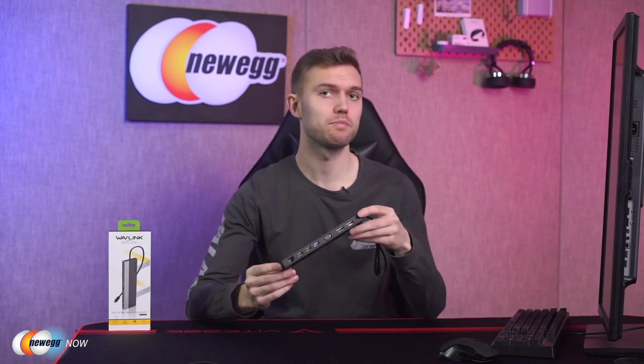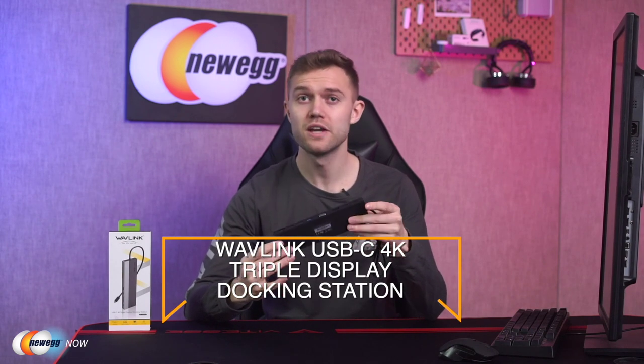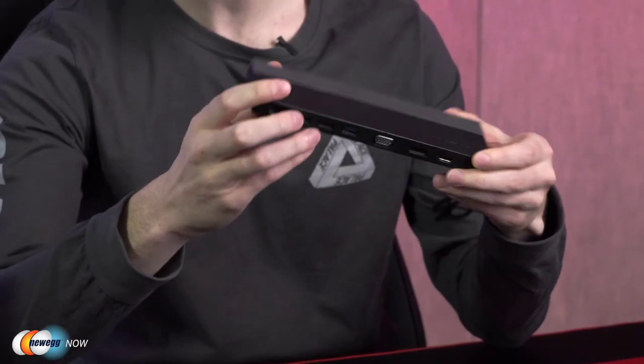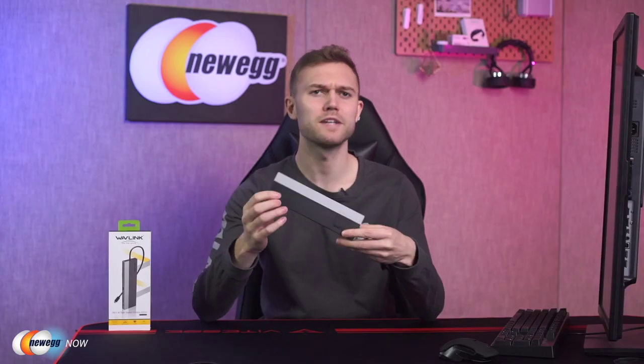Hey guys, it's Josh here for Newegg Now where we're bringing you some of the coolest new tech products at the most affordable prices. Today we're going to look at a really useful and cool product that is going to make your laptop much more functional and adaptable — the Wavlink USB-C 4K triple display docking station. This device is just so useful as it is going to allow you to connect a multitude of devices to your laptop without taking up a huge amount of space. In computing, a docking station or port replicator hub provides a simplified way of plugging in a laptop computer to common peripherals.